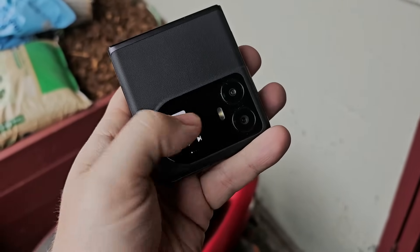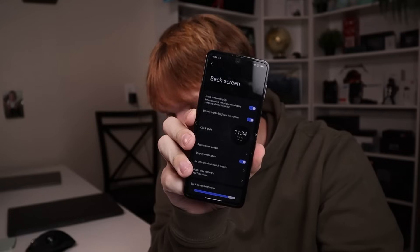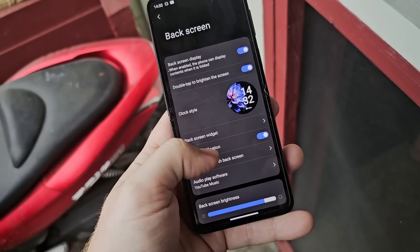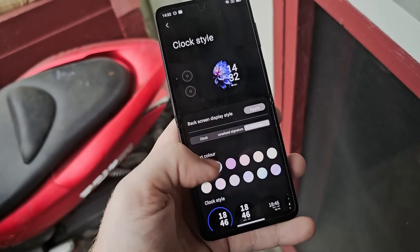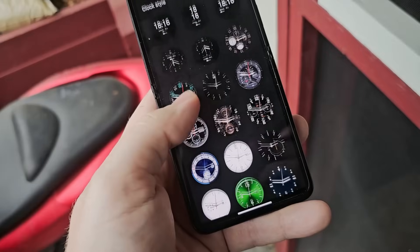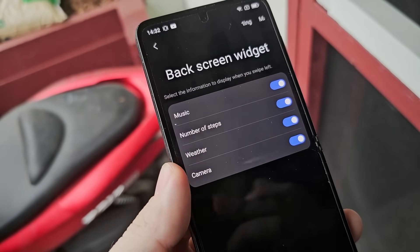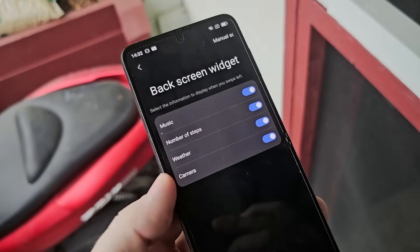That's one thing I like about flip phones — being able to fold it closed. When you flip it closed, you notice there's a little screen right here. This is probably one of the coolest features of this phone, but to me they kind of missed the mark. There is a suite of options for the back screen including widgets, display information, audio playback, brightness, and a really nice customization area for clock style with a variety of clock styles to choose from. For the back screen widgets, we only have a couple options: music, number of steps, weather, and camera — and that is it.